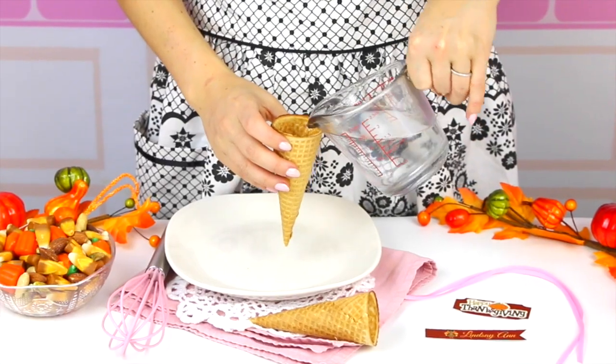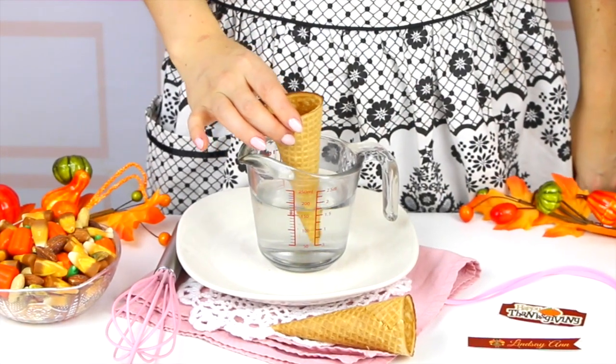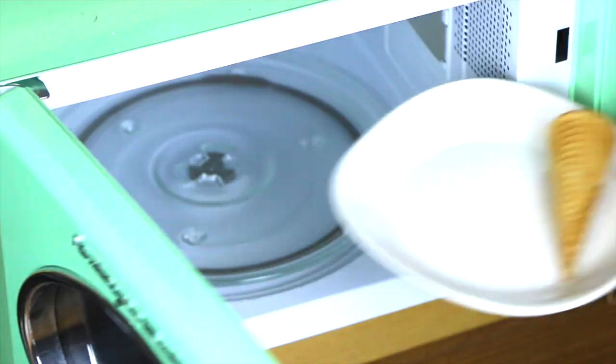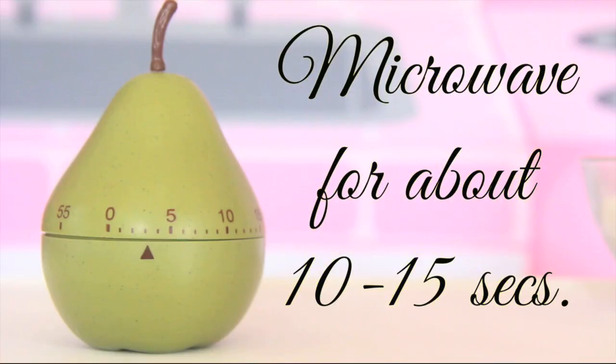So first, you're just going to take a sugar cone and pour a little bit of water right inside. Then you're going to dip the tip of the cone right in the water for about 10 to 15 seconds so it has a chance to soak up a little bit. Now we're just going to pop this in the microwave for about 15 seconds so it gets nice and soft and pliable for bending into that classic cornucopia shape.